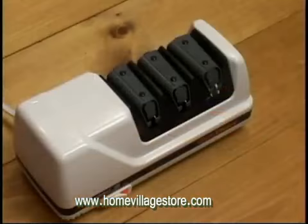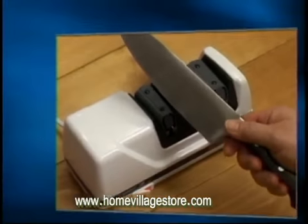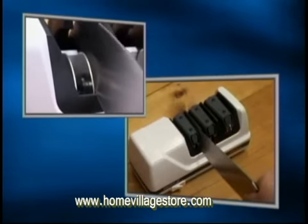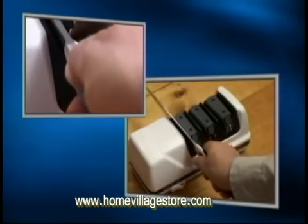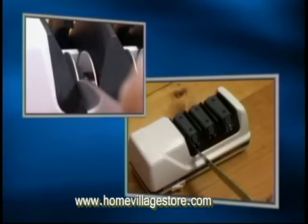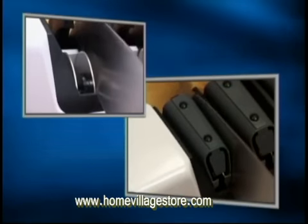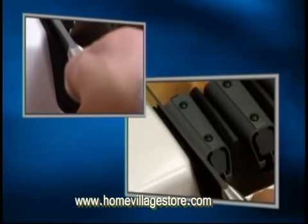In Stage 1, 100% diamond-coated abrasive discs create the first bevel. Insert the knife as close as possible to the bolster or handle. As soon as you feel the diamond abrasive making contact with the knife edge, gently pull the blade toward you. No need to apply too much pressure and no guesswork about the correct angle — the patented FlexGuide springs will grip your blade at just the right angle.